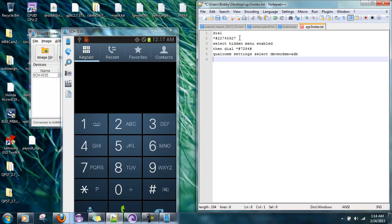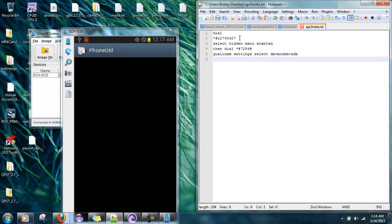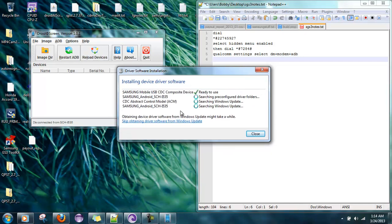Go back and dial *#7284#. Go to Qualcomm USB settings and change it to DM plus modem plus ADB. Scroll down and hit OK. Now we play the waiting game while this all installs.